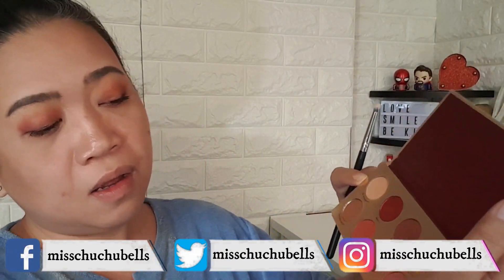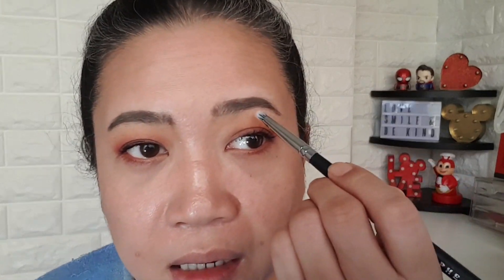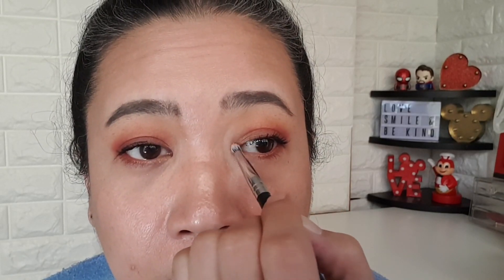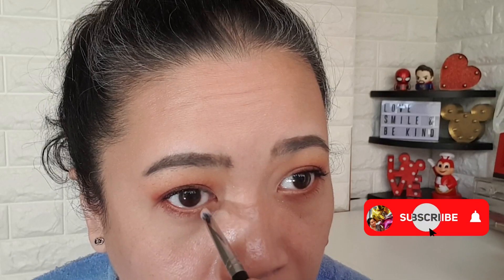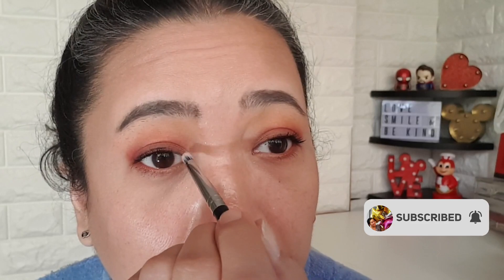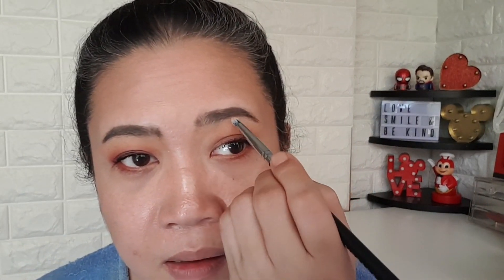Mascara on! For final touches, get a pencil brush. I'll use 'Bedding' — dip and tilt, then open at my inner corner. This gives the illusion that you have bigger eyes. Whatever's left I'll put underneath my arch. And that's it!